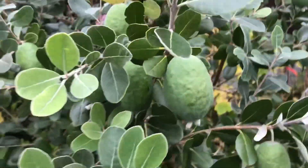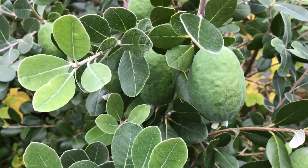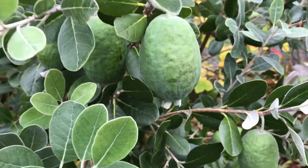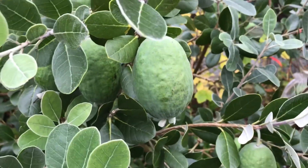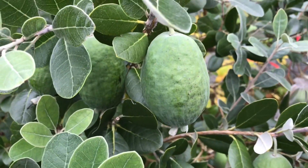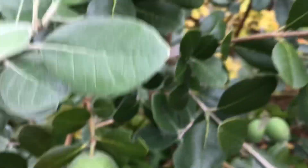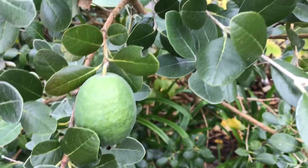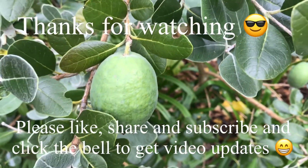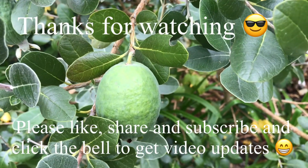I thought it was worth doing an update for people interested, and I will do a tasting on the mammoth as well at some stage — hopefully give it a few days for my taste buds to return to a better standard. Thanks for watching. The variety is mammoth pineapple guava. Please give me a thumbs up, share the video if you like, and subscribe to my channel — remember to click the bell if you want to know when new videos come out, which will include updates on how the mammoth tastes. I'll see you all in the next video, Brett out for now.